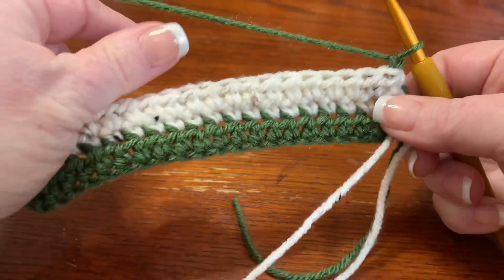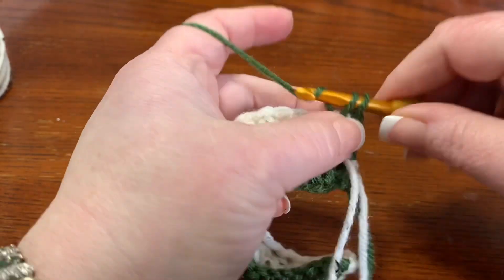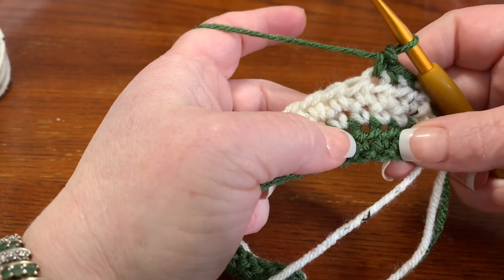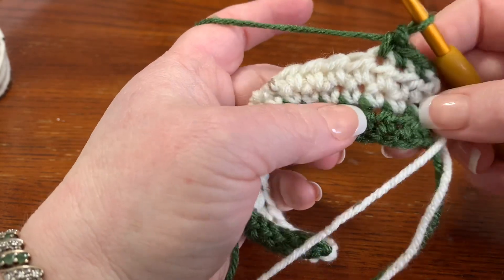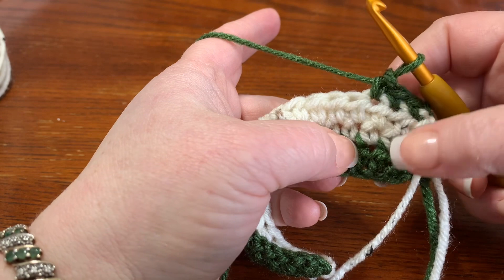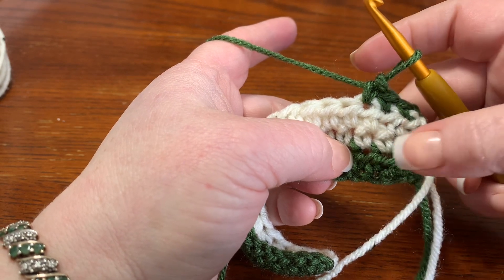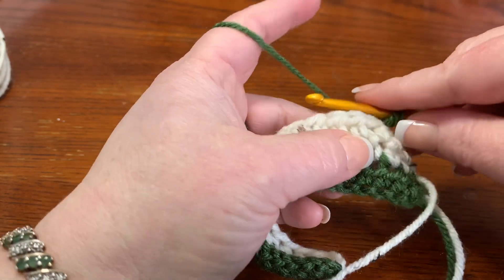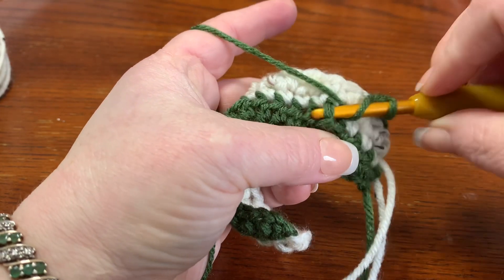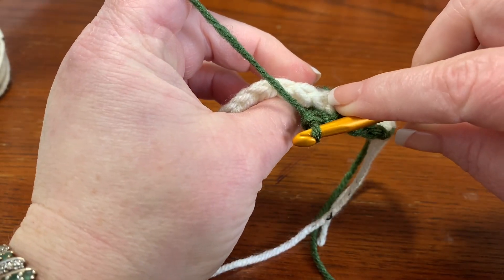Chain one, turn your work. Working with the green, go into your first available stitch and put one single crochet, then one single crochet in the next stitch, and one more single crochet. Now you're going to do a double crochet down here. Count over using the single crochets to guide you — one, two, three — so you need to work under the fourth one. Yarn over, go down and work in that space.